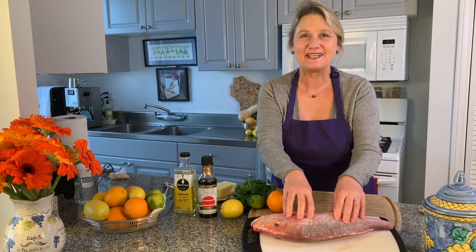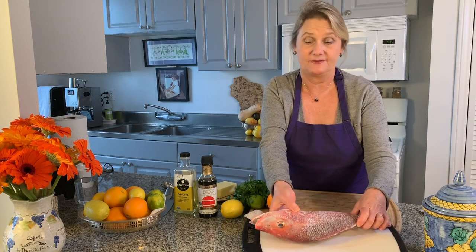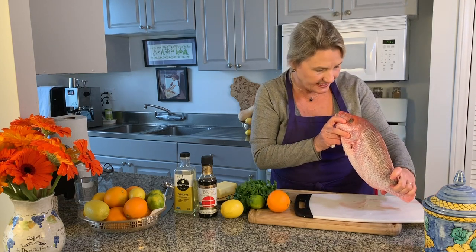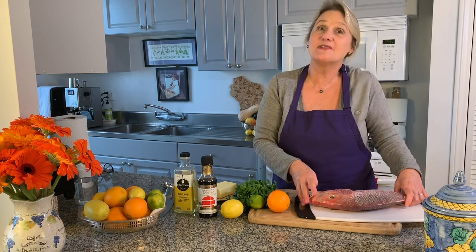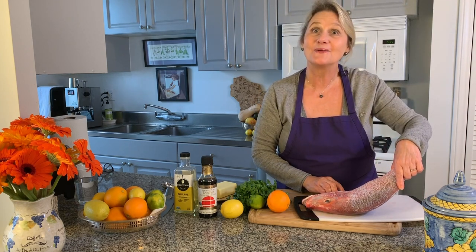Dry them off. Wow, look at those teeth! So when I was a kid in Italy, my grandmother would always ask the waiter to bring her fish before they cooked it because she wanted to look it in the eye. The guy would bring it out and my grandmother would literally look it in the eye — because if the fish's eye is cloudy, the fish is old. That's a great reason to cook a whole fish: you know exactly how fresh it is.